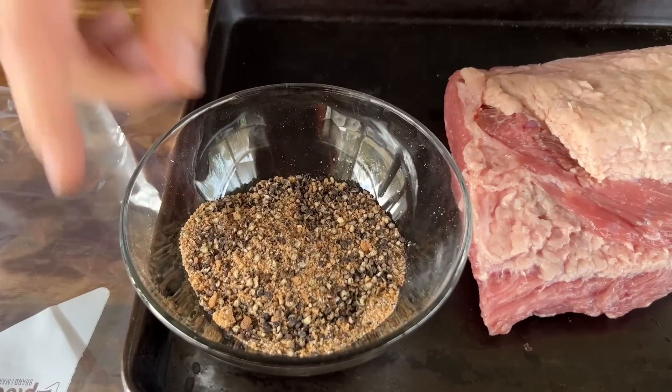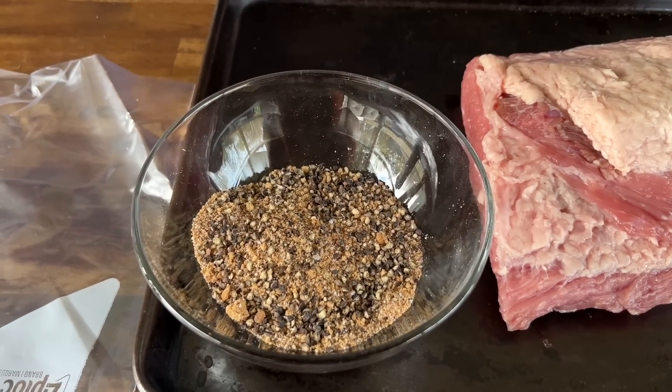I want a black pepper style crust — we're going to coat that very well. What type of spices are actually in there? There's a coarse and 16-mesh black pepper, the thick kind, salt, brown sugar, cumin, paprika, and mustard seed. That might be it — I think that's it.